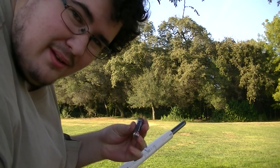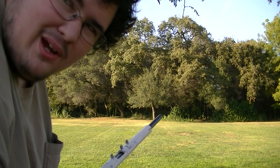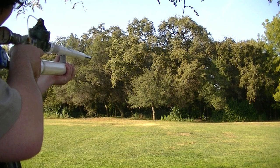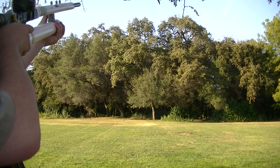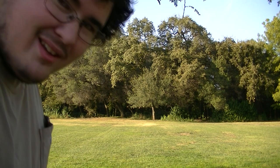I have one more double A left. This time I'm going to shoot up at a 45 degree angle and see if I can't hit the tree line. That one hit the tree trunk. Beautiful.